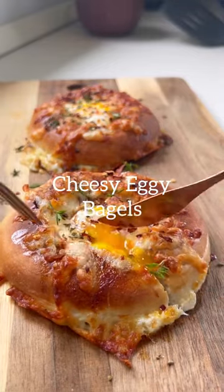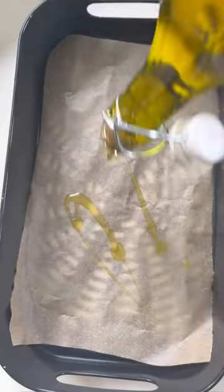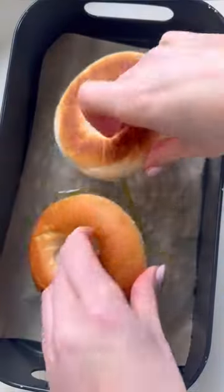If you're looking for something new to have for brunch or for breakfast, these cheesy eggy bagels are absolutely divine. You have to make them. Line a tray with parchment paper and then you're going to add a drizzle of